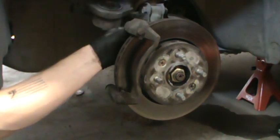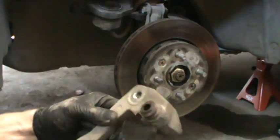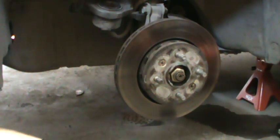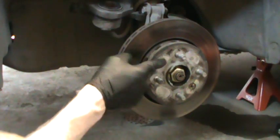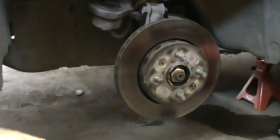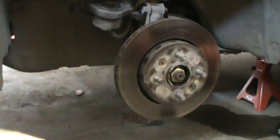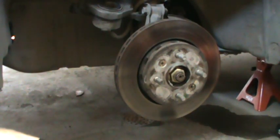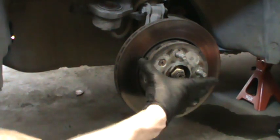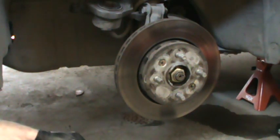This bolt — you can see some anti-seize on there — remove that now and set it aside. The next part, which I used the impact wrench on, is taking off these little screws that hold the rotor to the knuckle. I use an impact wrench to do that — I'll show you guys that in a minute.